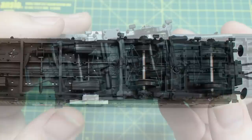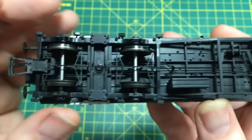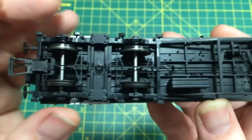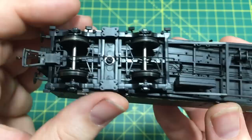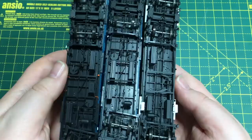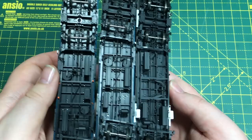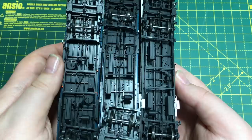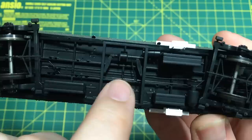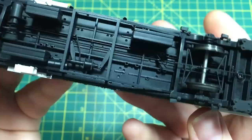Wheels are the correct pattern, turned brass, and these spin really quite freely. Looking on the underside is where this model really gets going — there is a wealth of separately applied brake rigging and brake stretchers already applied on the bogies. There is a lot going on there. The bogies themselves are held by a single screw in the centre and have a reasonable amount of lateral movement and some side-to-side to take in undulations on track. The coupling is a slimline tension lock in a NEM pocket but these can be swapped out for the magnetic versions that do come in the box.